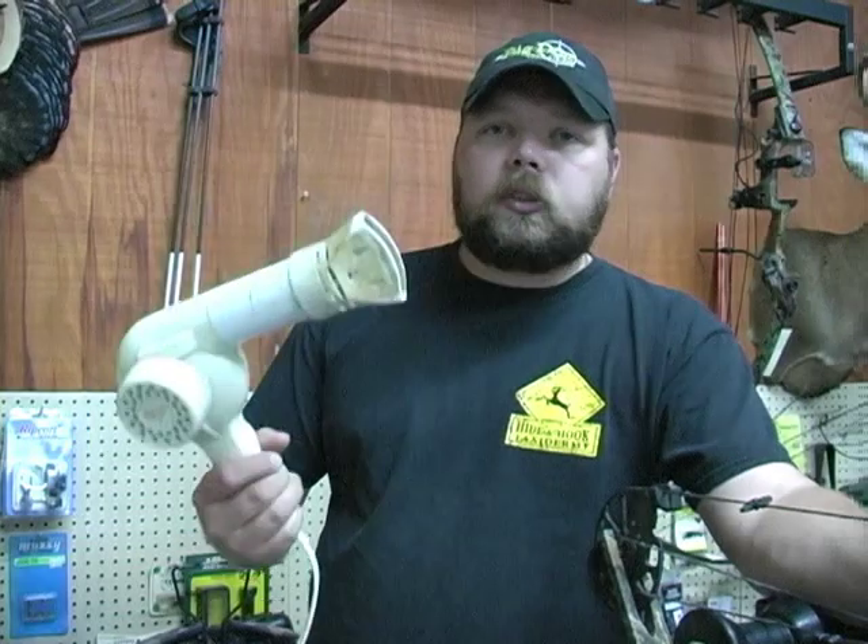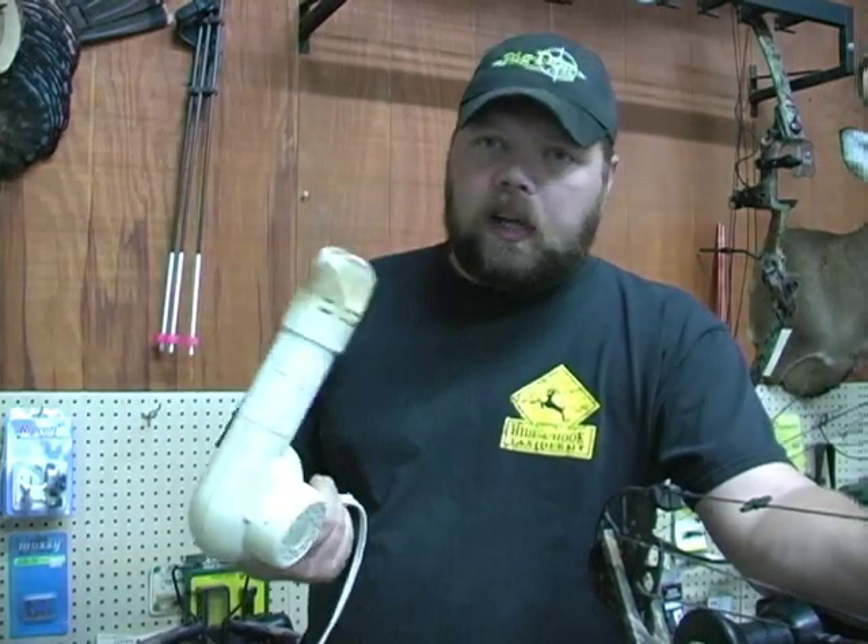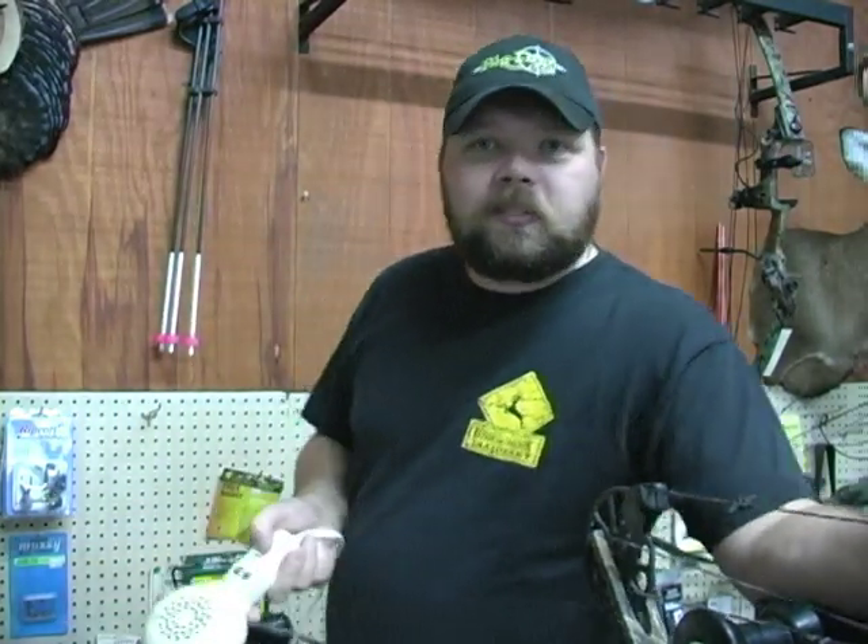Thanks for watching this tip. I hope it helps you out. Now you need to get on out of here, because I've got to finish doing my hair before I get busy. Haha, see you.